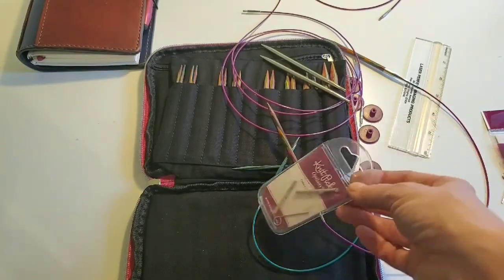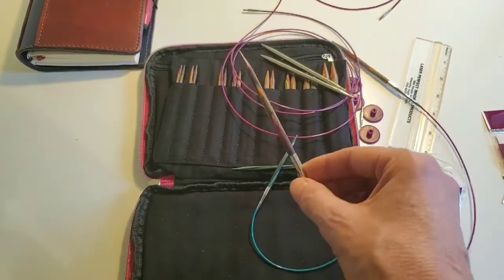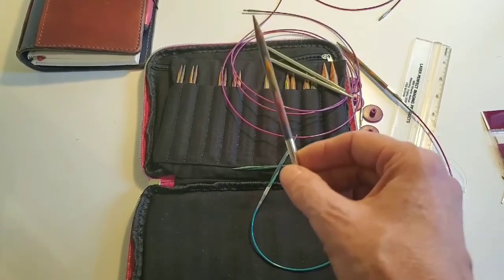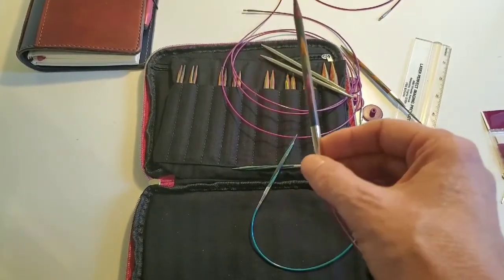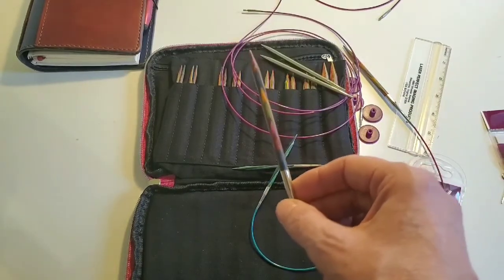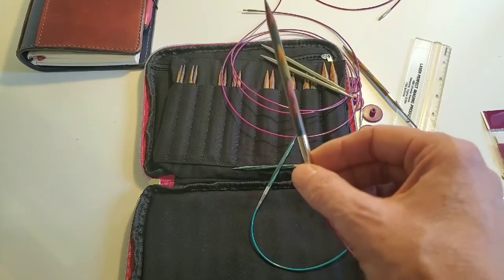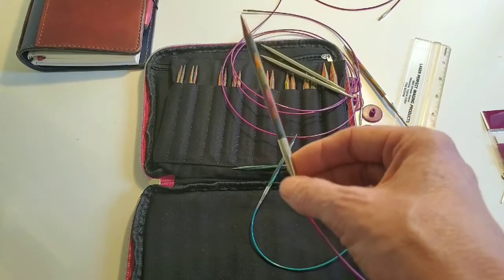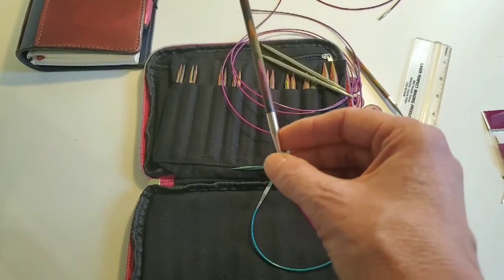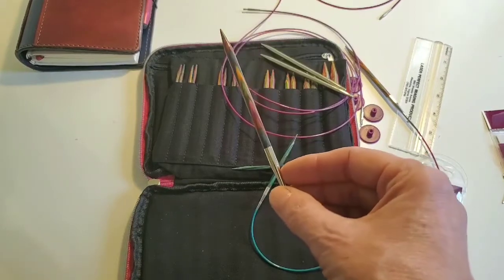Another negative is that I've had a couple of tips that have not been able to screw onto the cable. So when you receive your set, go through all of your tips and make sure they screw onto the cables. The good thing though - I say this with utmost praise - is that I've had several that have not screwed on. You call or email the company and they will send you out replacement tips right away, or a replacement cable. If you're not sure which is the problem, they will send them both to you free. Their customer service has been extremely fabulous.